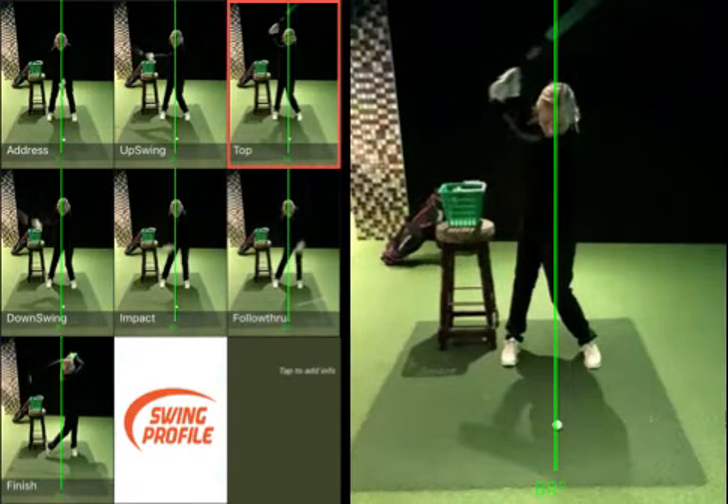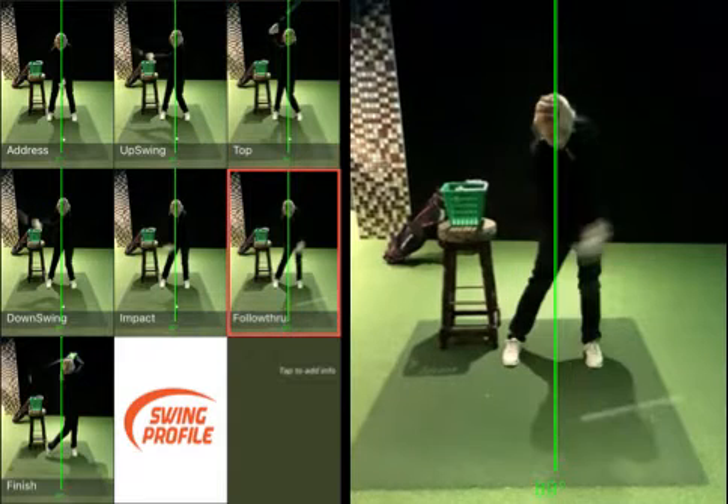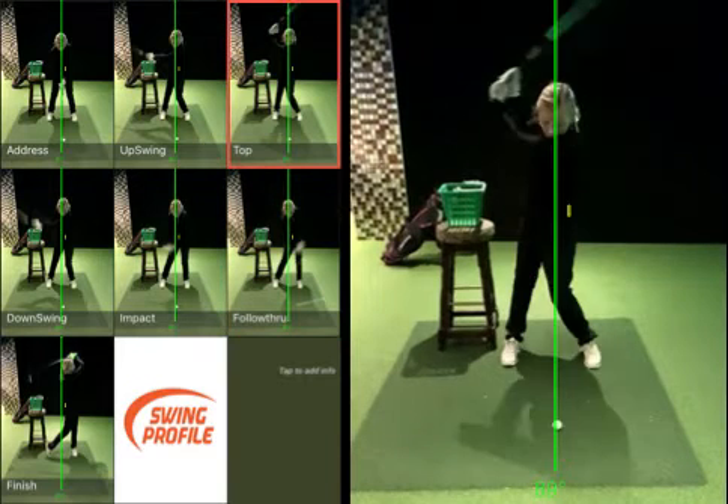If I just tap on the backswing, you can see you've rotated there nicely, head's in the same position. If we look at impact, how much your hip's moved away — that's brilliant, that's really, really good. The separation there, you can see how much you move — that little yellow spot on the left side of your hip.